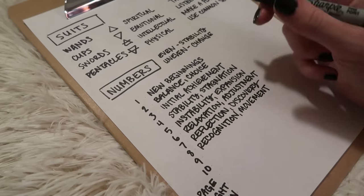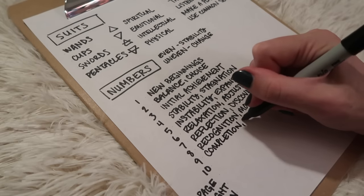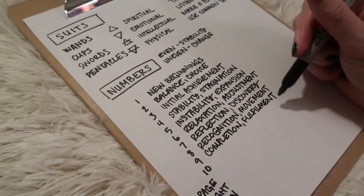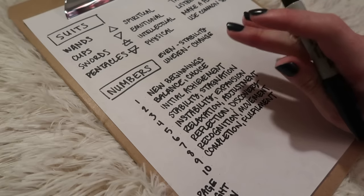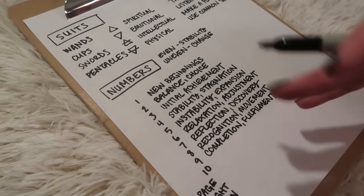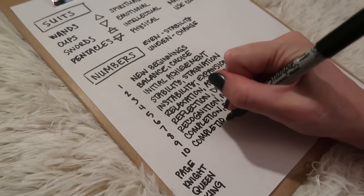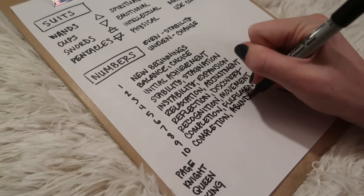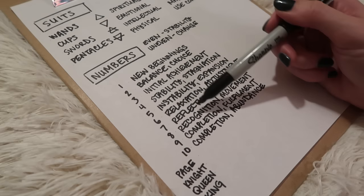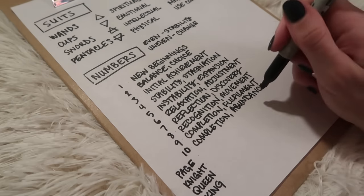Nine is completion in a way, with fulfillment — but it's an odd number, so it's the idea of completion and fulfillment with the sense that another plateau awaits, there's more ahead and a looking forward. Whereas ten is completion with abundance. Even though both nine and ten are towards the end of this long cycle of building up to something, with ten comes abundance — you're fully realized here.